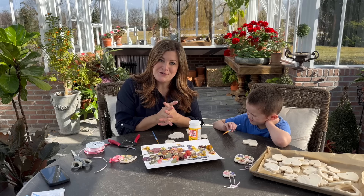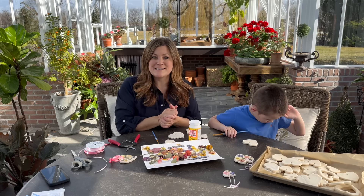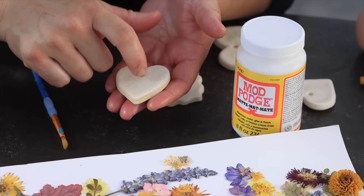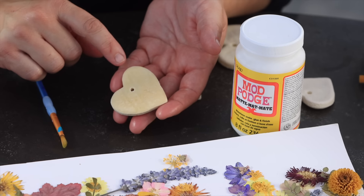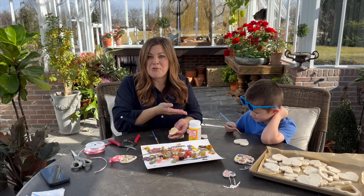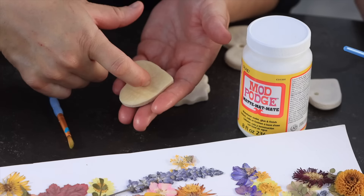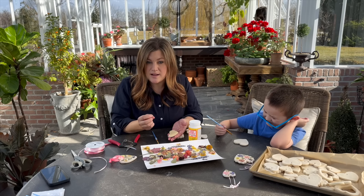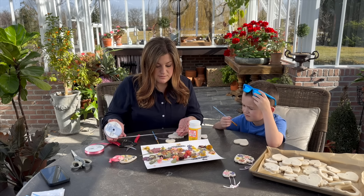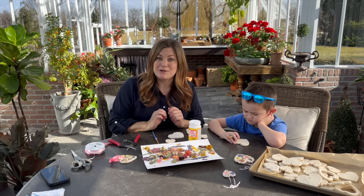Our second batch of ornaments is in the oven now with the timer set for 90 minutes. I'm thankful I made a batch last night so we had something to decorate right away. This is what they should look like after baking — kind of hard. The back sides are usually a little bit darker in color. They shouldn't be sunken in the middle; if that's the case, they probably didn't dry long enough. It is easier to put the flowers on before the ribbon.